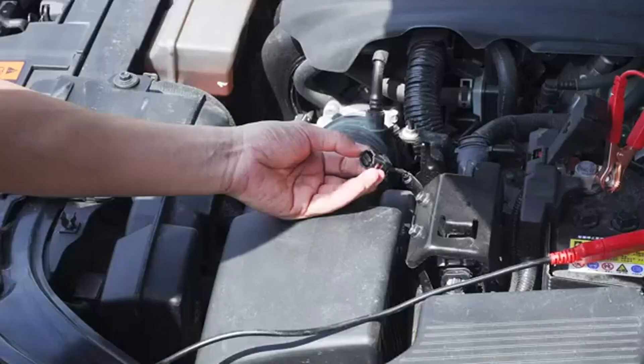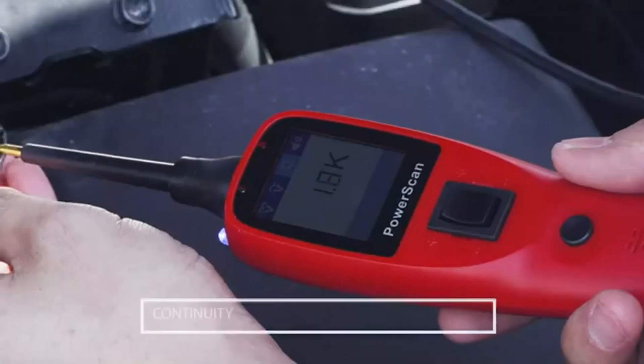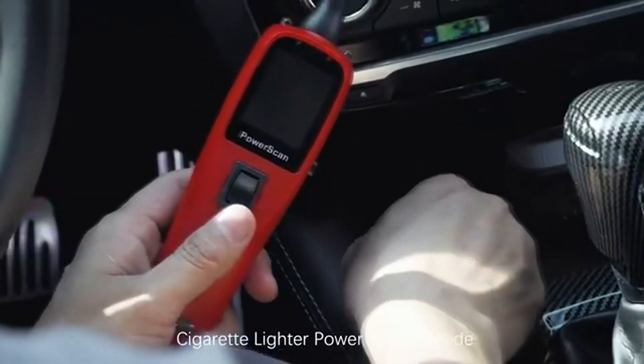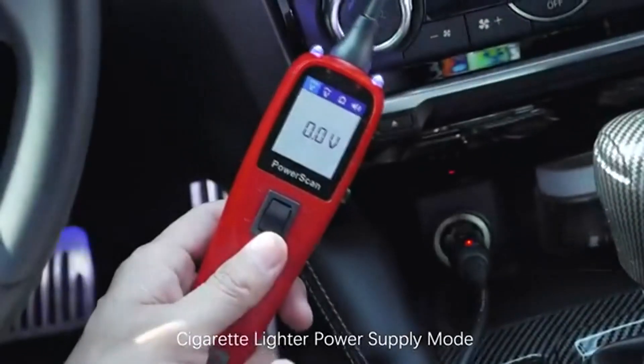Third, resistance — read the resistance between the tip and auxiliary ground lead. Fourth, tone on and off — technicians use the tone in a dark environment to distinguish the test results, and turn it off when unnecessary.